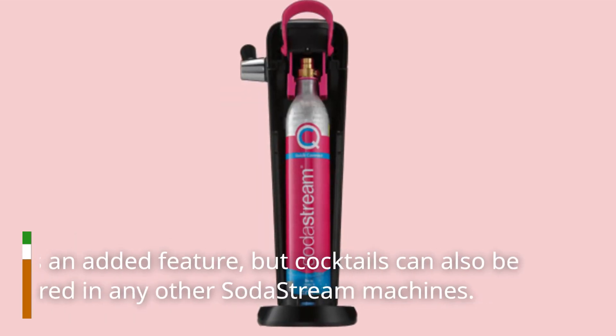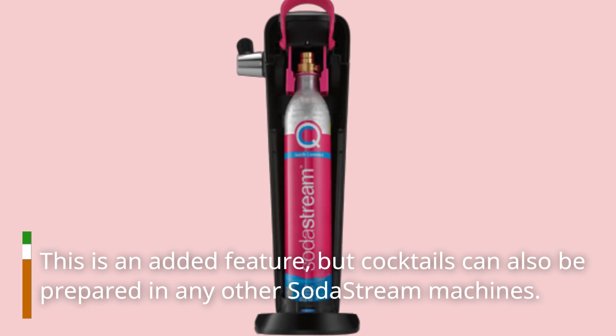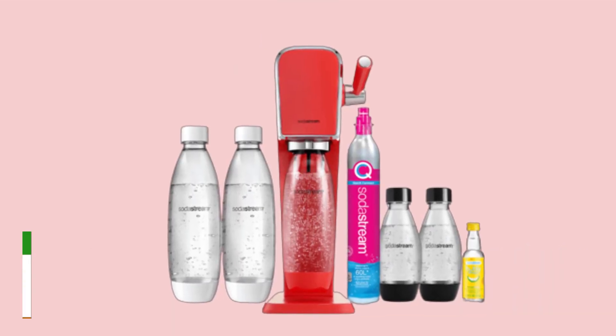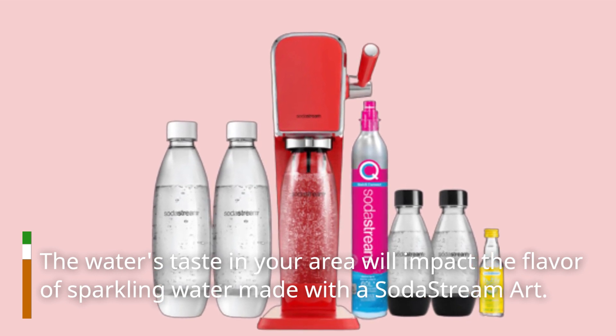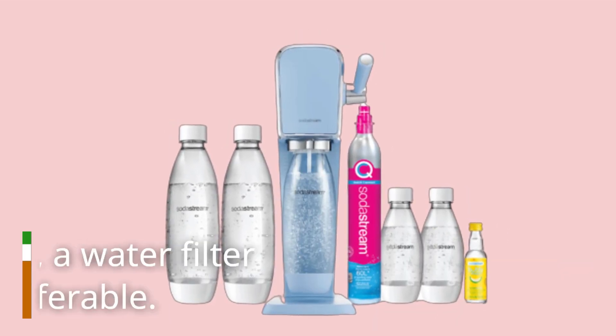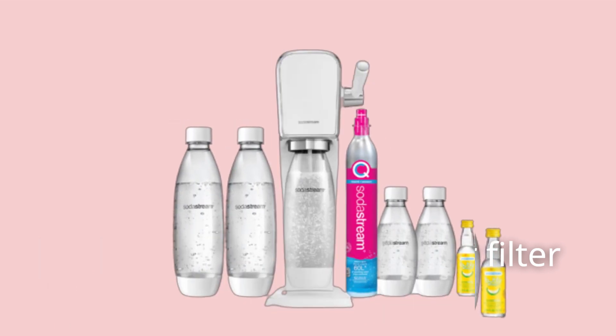This is an added feature, but cocktails can also be prepared in any other SodaStream machines. The water's taste in your area will impact the flavor of sparkling water made with a SodaStream ART. For improved taste, a water filter system may be preferable.